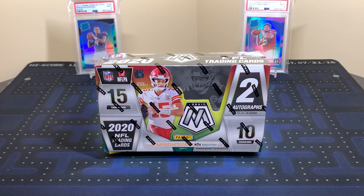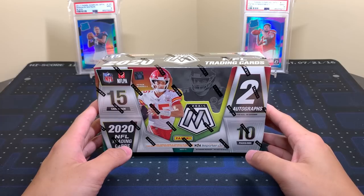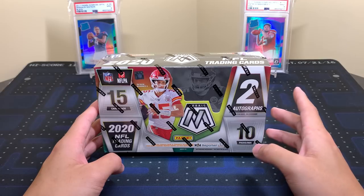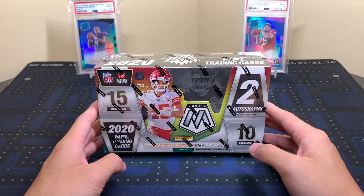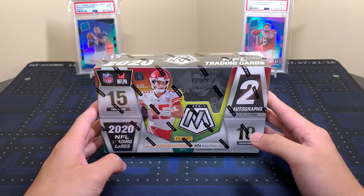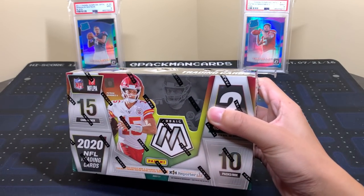Welcome back everyone. Today we have a hobby box of 2020 Panini Mosaic Football. This is a new product released today and the resale is in the high 600s, maybe low-to-mid 700s. I didn't really look but I did see it on Panini's site for like 665 or something, and usually their prices are just a tiny bit under resale by like 20-50 bucks. The SRP I think is 120.